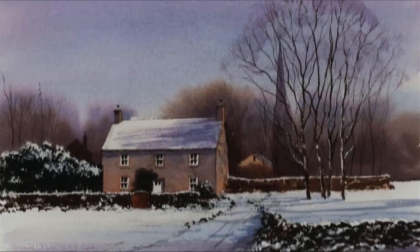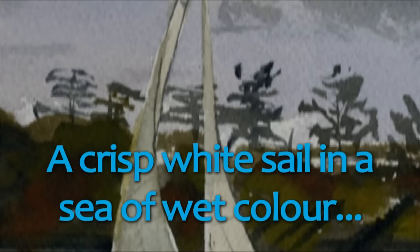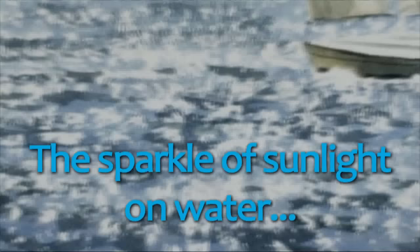Have you ever wondered how to maintain the white of the paper when working wet in wet? How to keep crisp edges and lines? The fresh white of a snowdrop? A crisp white sail in a sea of wet colour? And how do artists achieve that fantastic play of light? That sparkle of sunlight on water?